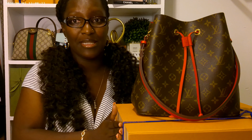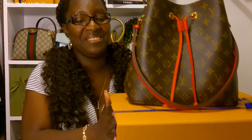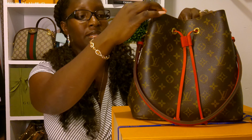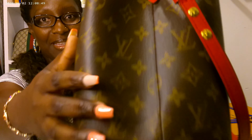First of all, this is the size of the box that it comes in. It's pretty big. This bag is super spacious. So this bag here cost me $1,810, and that is not with tax included. This is the MM size. As you can see, we have the little Louis Vuitton on there — you only have it on this side.